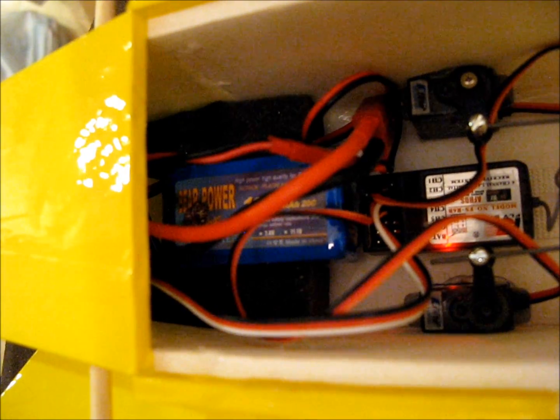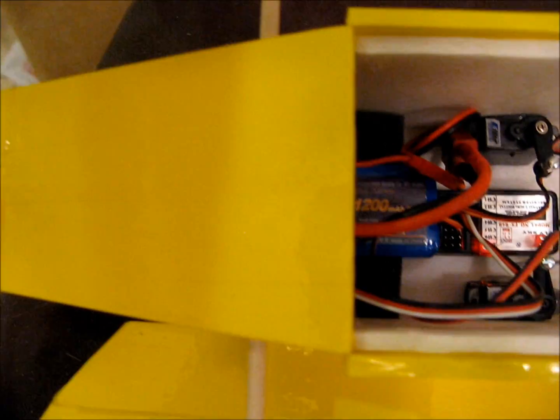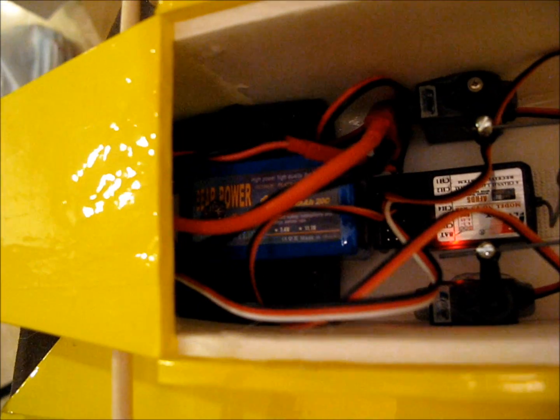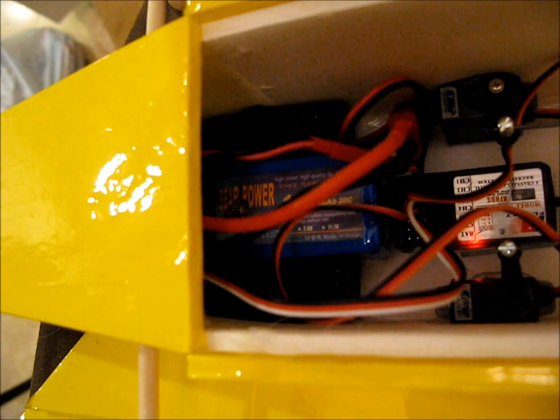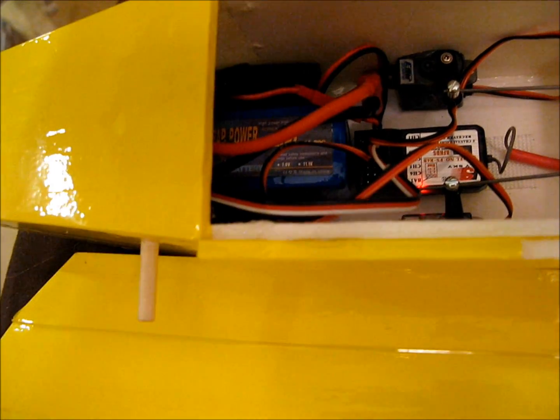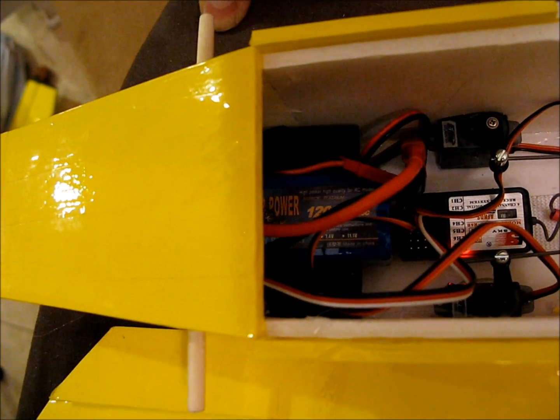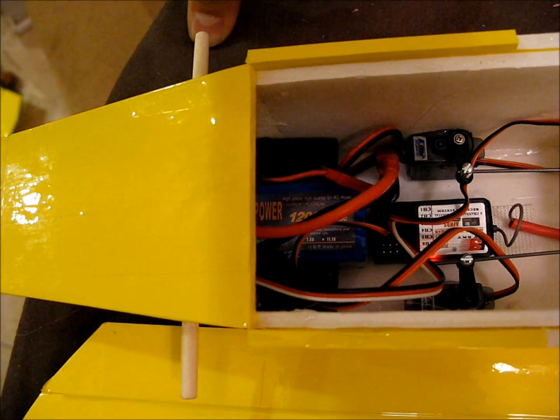I put the battery in there with some Velcro and you experiment with placement for the center of gravity. After I found the center of gravity where I wanted it, I put some foam on either side of it and some Velcro in there. The battery is a three-cell LiPo that's 1200 milliamp — pretty small, only about 70 millimeters in length. I'll show you how to figure out the center of gravity.